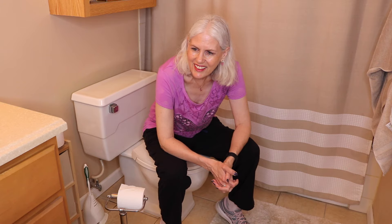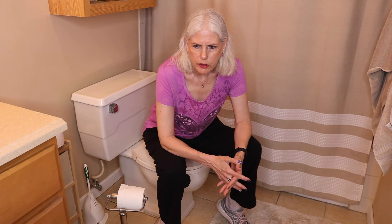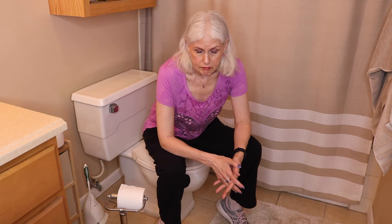Hi, Jenny here coming to you from my bathroom. It's a bigger bathroom — I thought I'd have enough room for the camera, but if I sit up I kind of cut off. In any case, I'm here in my bathroom because I thought I would make a short video about how to empty my colostomy bag.